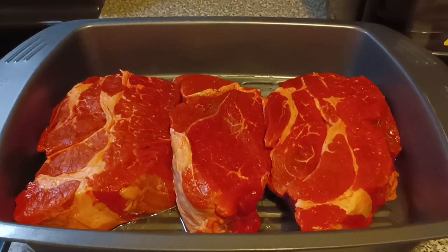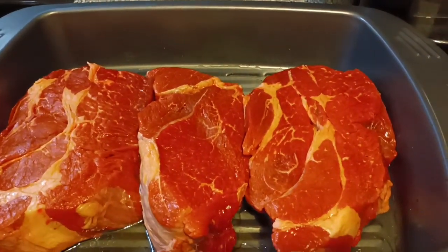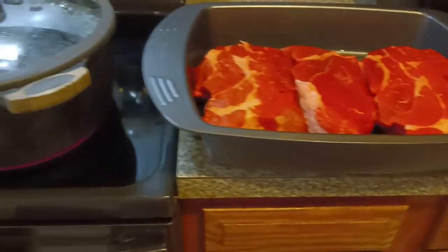What up fam, it's your boy G Ridge. Today we're gonna make some chuck roast. Yes sir, I got eight pounds of chuck roast right here, all three thick pieces. Thick and juicy. It's going down today.